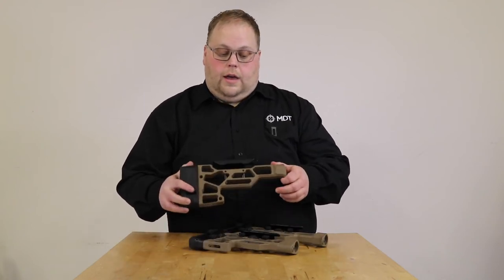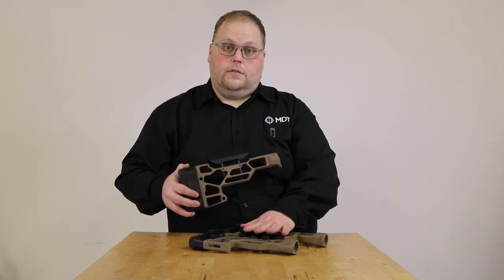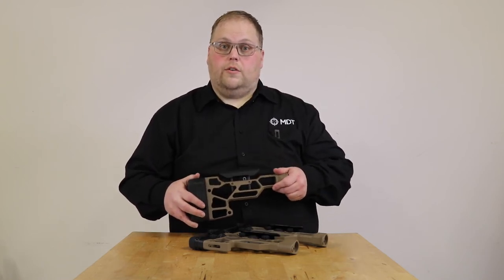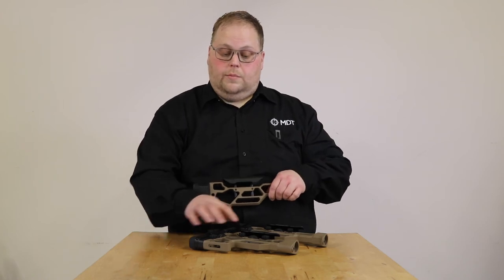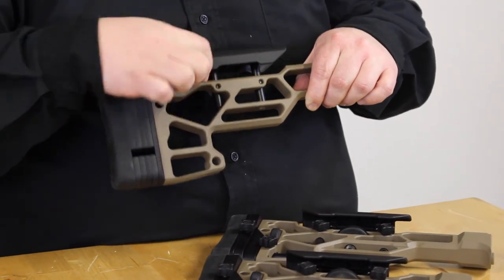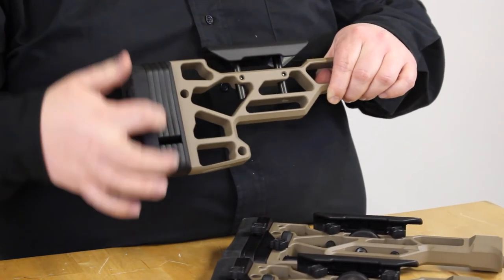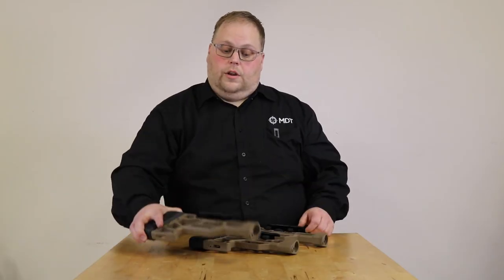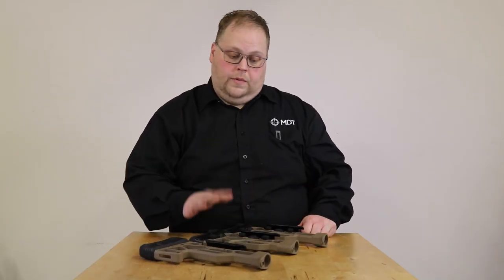The light version we were still able to incorporate that scallop. The adjustment in the standard family is full adjustment with thumb wheels, so you've got fine-tuned adjustment for length of pull and cheek height. With the light, you've got two set screws for the cheek riser and quarter-inch spacers for your length of pull. Those are your main differences between them, and that's that family.